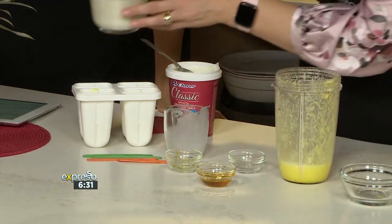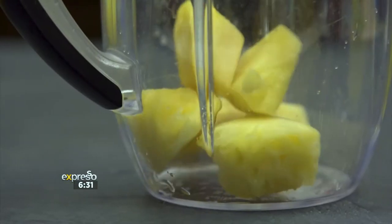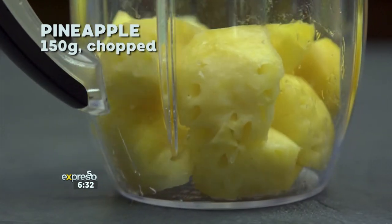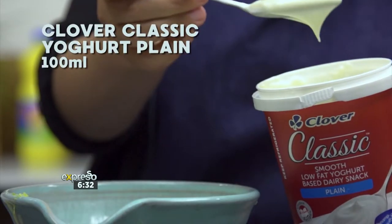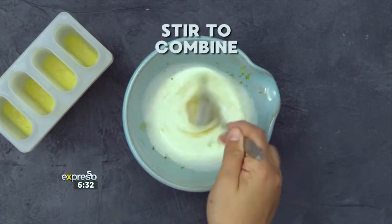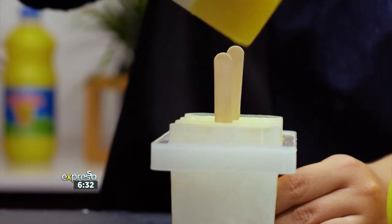Now I'm alternating layers while we continue to add our yogurt mixture to create that ombré effect. Get ready to feel and taste the islands with these game-changing Tropica Pineapple Ice Lollies. Add 150 grams of chopped pineapple and 150 mls of Tropica Pineapple to a blender and blend until smooth. Pour the mixture into ice lolly molds until one-third full. Next, add 100 mls of Clover Classic plain yogurt, zest of one lime and two tablespoons of honey to a bowl — stir to combine. Pour the mixture into the molds two-thirds full, then top up with the pineapple mixture. Add skewers and freeze overnight. Once frozen, remove from the molds and enjoy. Made with love by Clover.